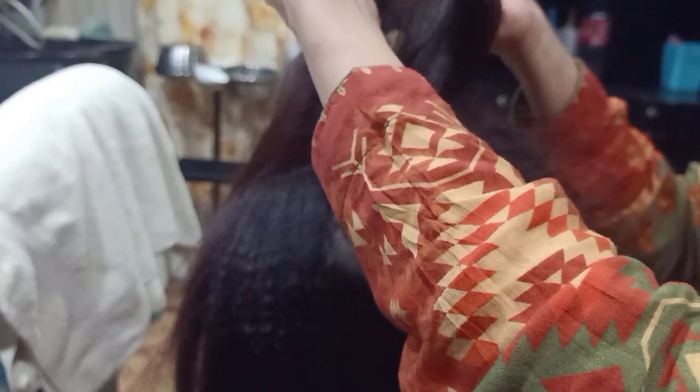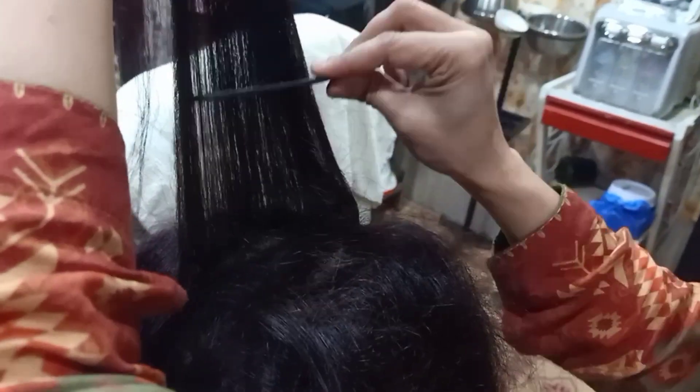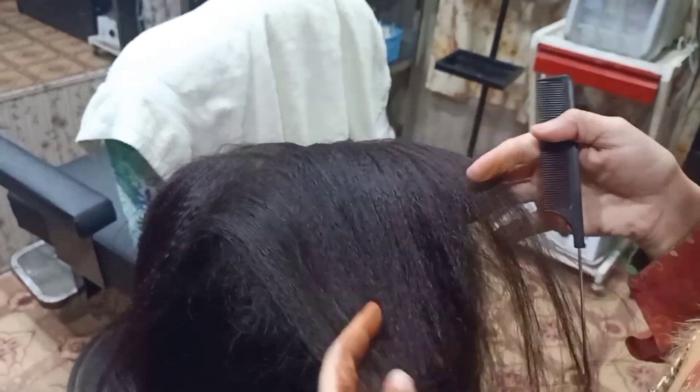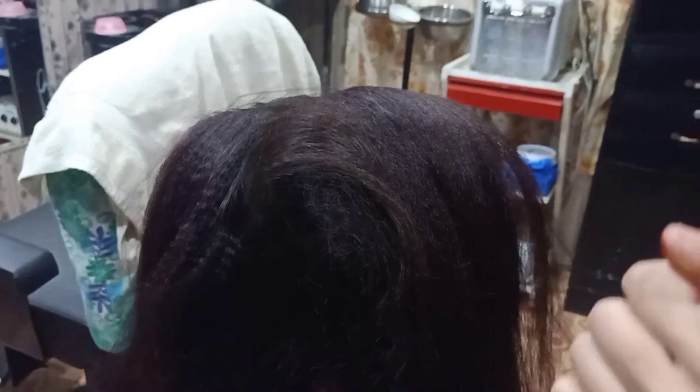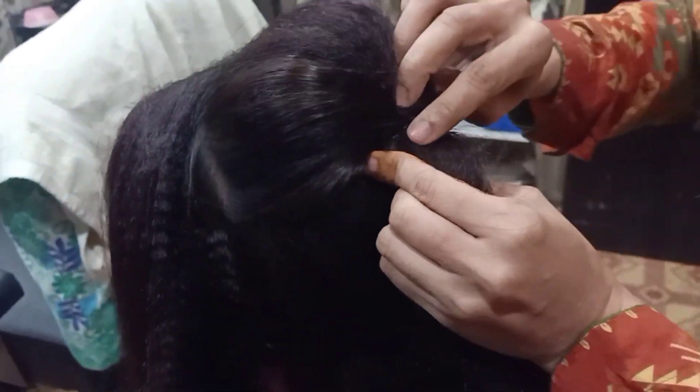After doing this, we will keep the hair out of the tail comb and take this part in the same method, then spread it. The last part we will put on top and use this to cover it. We will add a little more here and put it on top. Thank you very much.